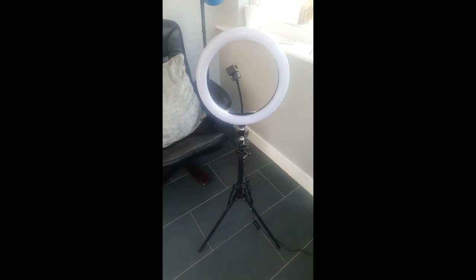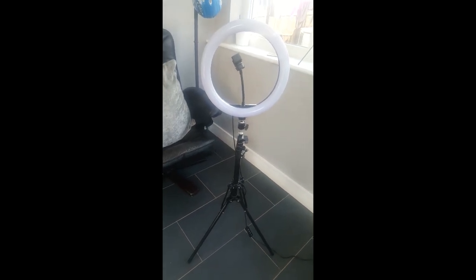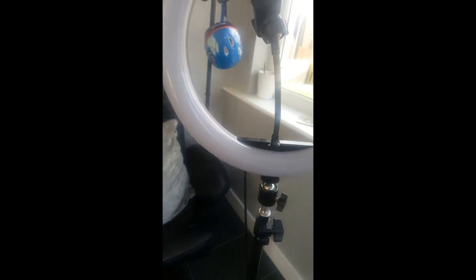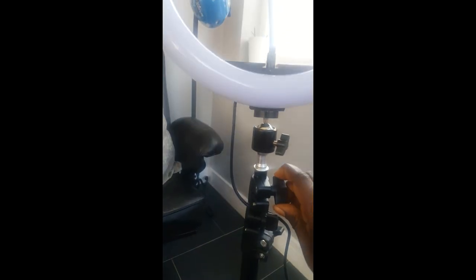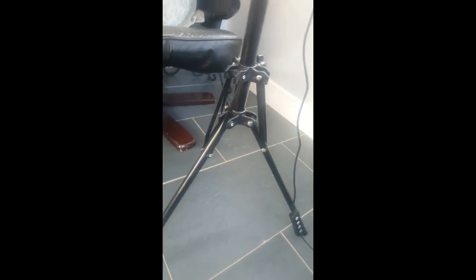Now I've adjusted it again shorter. So you can have it very long or any size you want, guys. As you can see, you adjust it then tie those hooks tight. The bottom is really strong — see that, really strong guys.